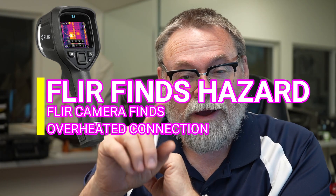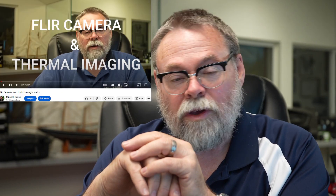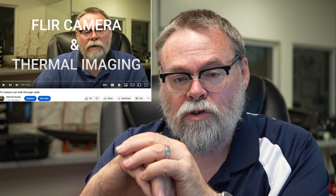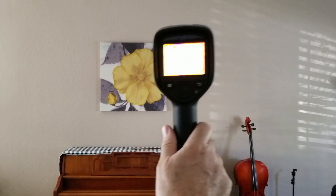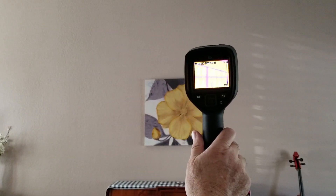Hi, Mitch Bailey here. One of my last videos was about how a FLIR camera can look through walls. We use that camera all the time in our test-ins on homes to show the customer where the insulation is not meeting the air barrier, where the thermal barrier is not touching.